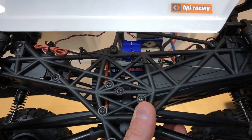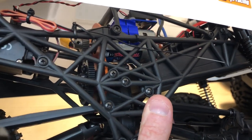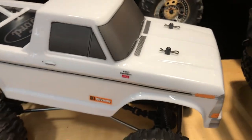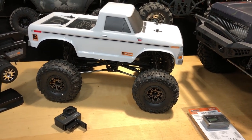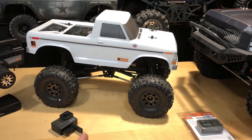It's got a Traxxas Titan in it — a 12-turn brushed motor — and it's got a 33-tooth pinion gear in there. If you've been watching, this thing's going pretty quick. I already said it's going to go over 20 miles an hour most definitely. As far as how much faster it'll go, we'll have to see, but that's the only modification to it.